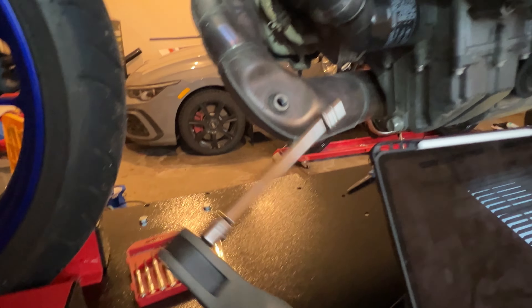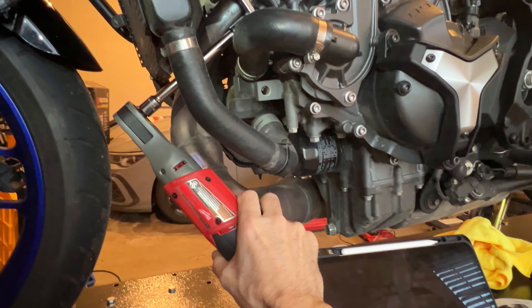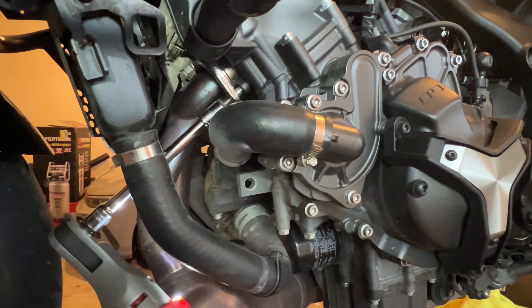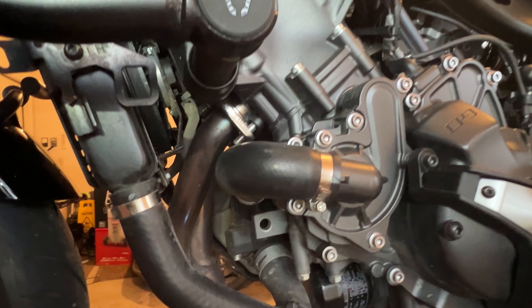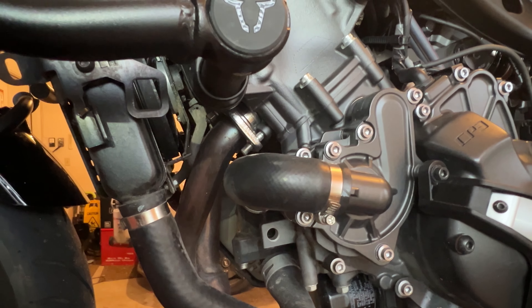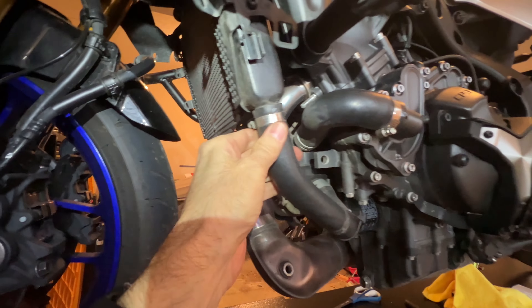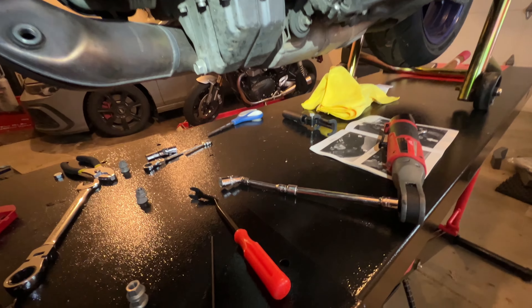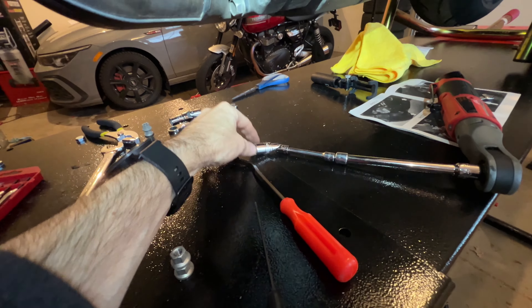I just want to make a note here that it's a 12 millimeter and it works better with an extension. The power socket does a great job just taking that off. I'll take all these off. So two on each side, 12 millimeters. Especially with the IvoTech guard here, I didn't loosen anything. You'll just have to use quarter inch, three eighths extensions and little doodads like that to get them out.